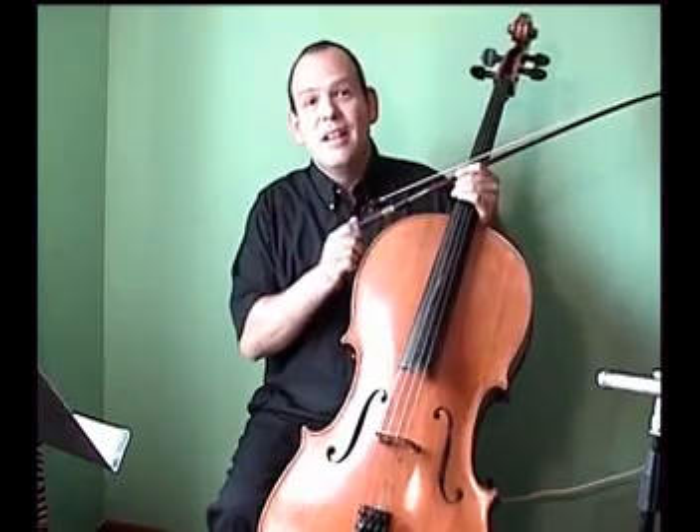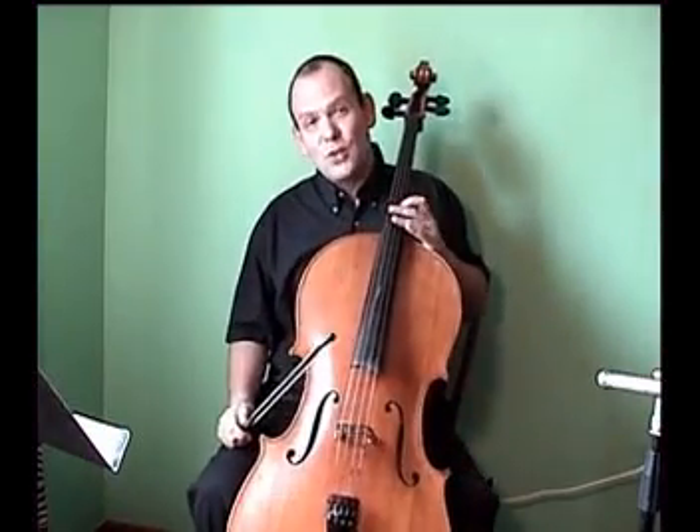Well, that's all the time we have today in this episode of Cello Chat. Thank you very much for your time.